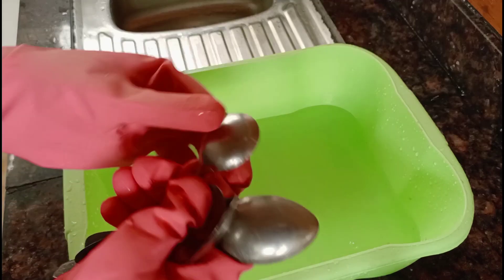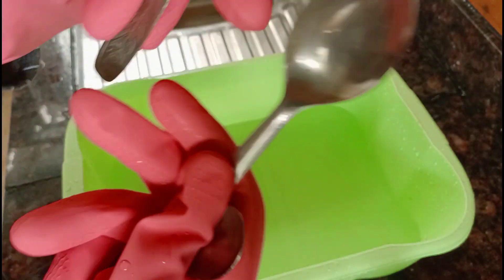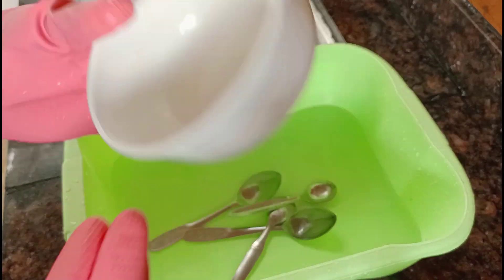I am going to add a plate, a spoon, and a spoon. I am going to add some and a spoon. Put it in the pot.